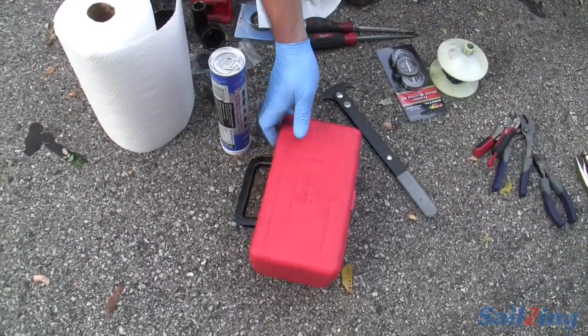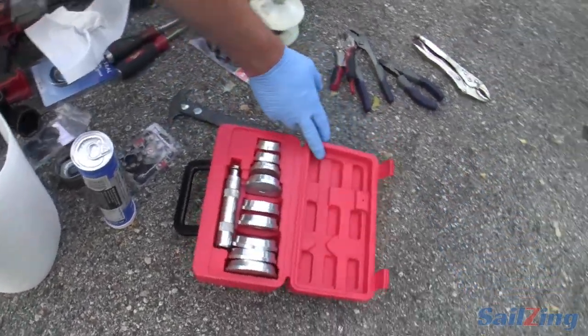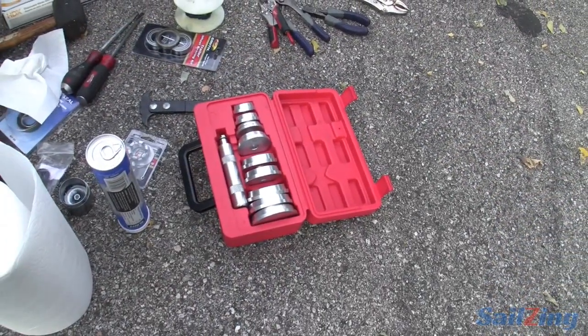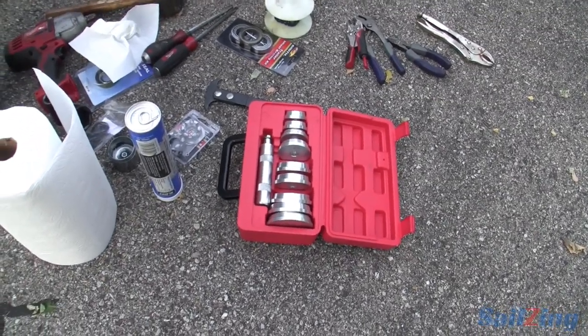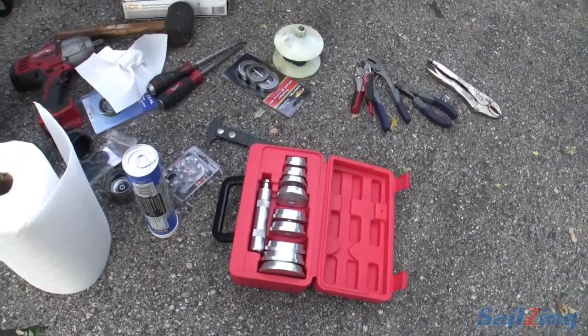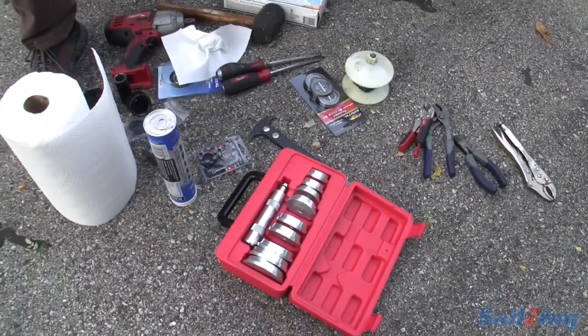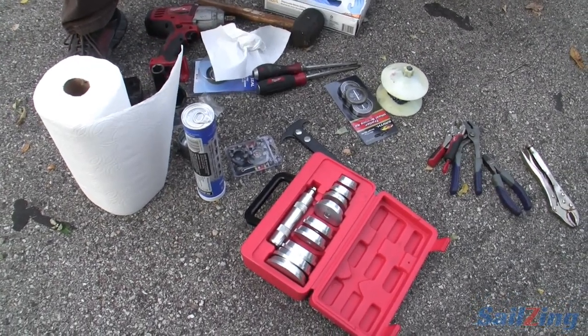For driving in the bearing races and the seals, I've got a nice kit. You could do that with a piece of steel, but this kit was about $40 on Amazon — not that much money if you change bearings once a year at least. Are any of these things available at a rental place? I don't know. They're cheap enough that I've just purchased them.